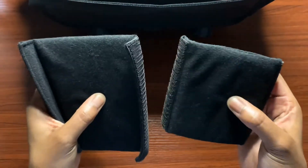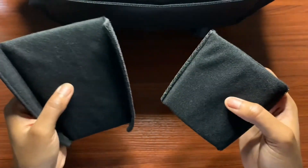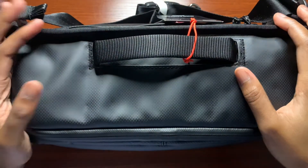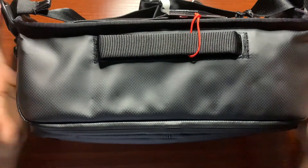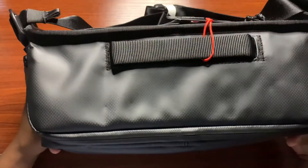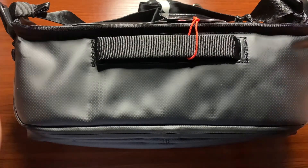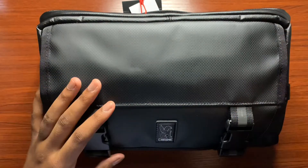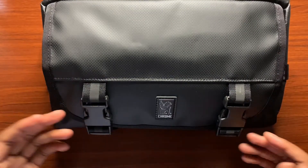For me when it comes to padding on dividers, I don't like them too thick because it makes it a little difficult to fit your gear. I'll go ahead and pack some things in this bag. One thing I want to mention is how well this bag stands up on its own — it holds its form really well, and I like that it just sits and stands up on its own.